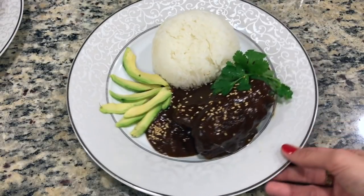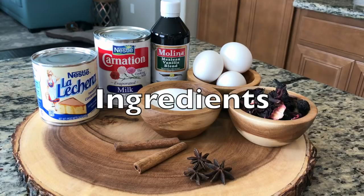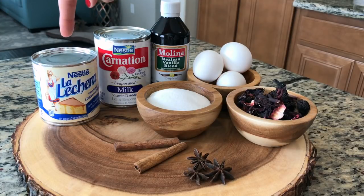Just sprinkle some sesame seeds and you're done. For our Valentine's Day flan, you're going to need a can of sweetened condensed milk.